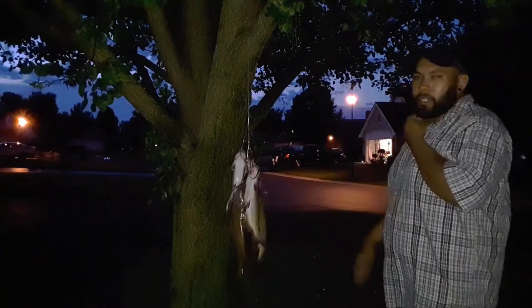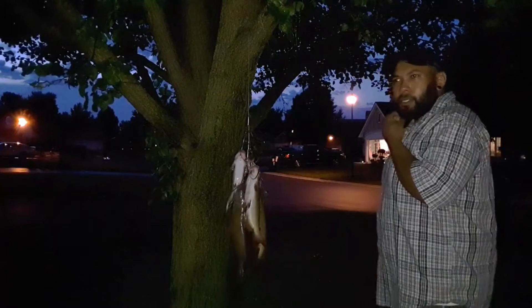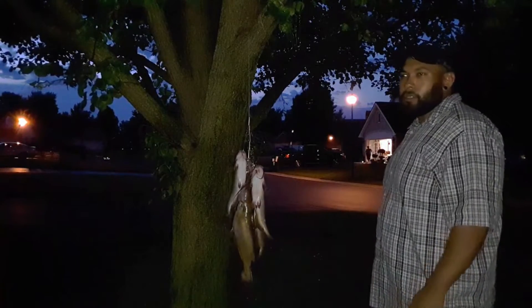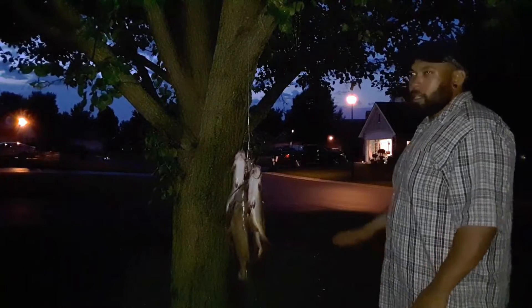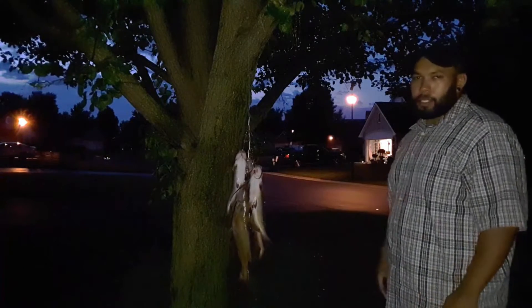Right now I have them hung up from the tree because I'm about to bleed them. I believe that bleeding them makes the meat better, makes the meat taste better. Plus it saves me a mess when I go to fillet them. Before I begin any of that process, I'm just going to say a quick prayer and then we're going to get to it.